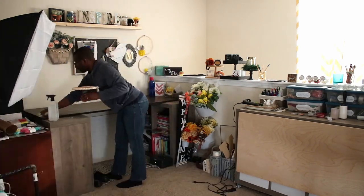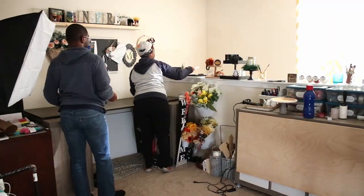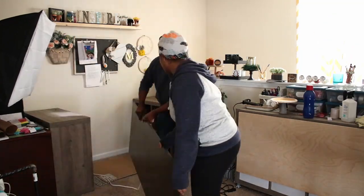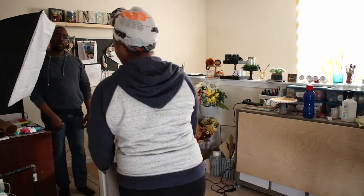So of course the first rule of organizing is removing everything from this space. And as you can see, I just had so much clutter. It's a little embarrassing to share, but it is what it is.